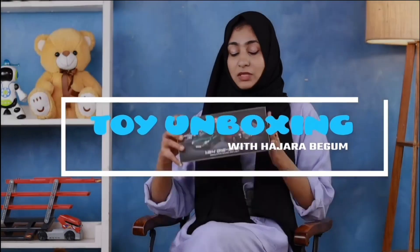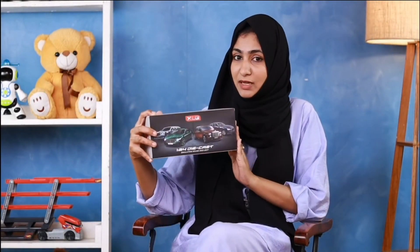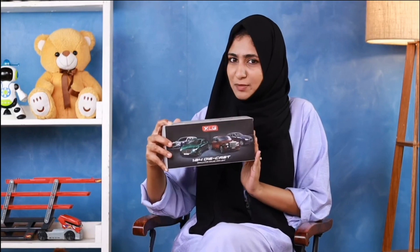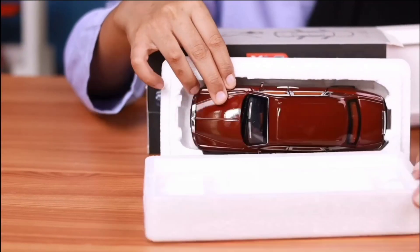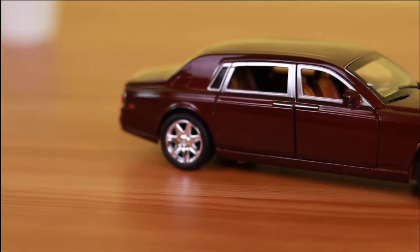In this video I'm going to be talking about this Magic Wand Diecast Metal Pullback Toy, which I recently purchased for my little one. This toy features a two-wheel drive, openable doors, and an authentic miniature car look.